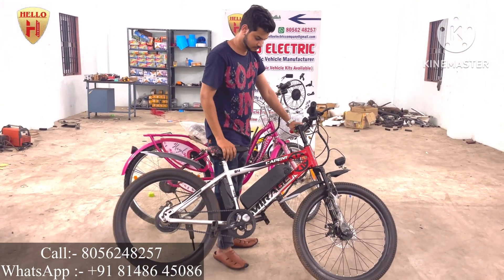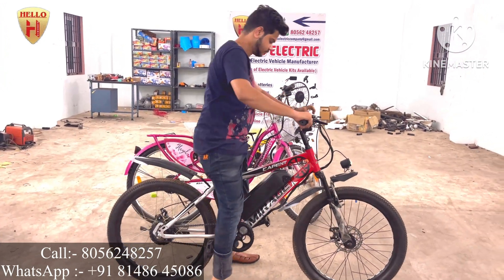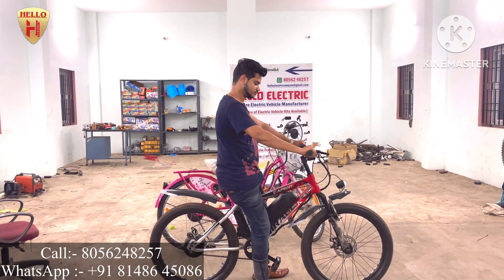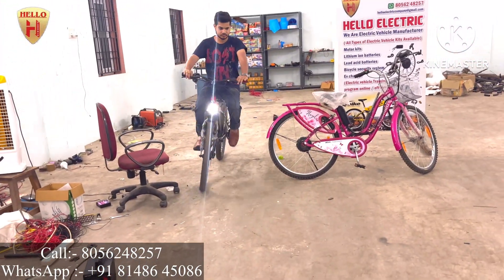This bicycle comes with a single battery giving 40 kilometers per charge. If you want 80 kilometers per charge, you use two batteries — you can swap the batteries. If you have any type of bicycle, old or new, just bring it to us and we will convert and deliver it to you.